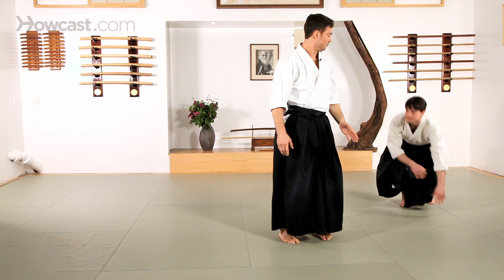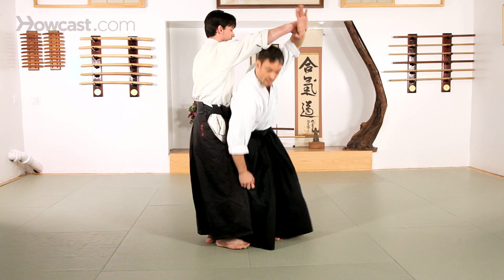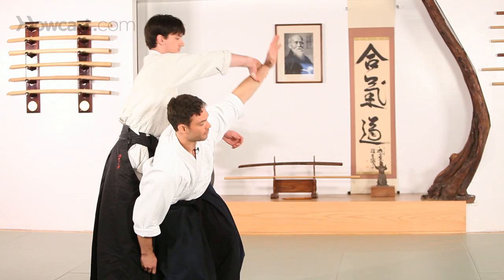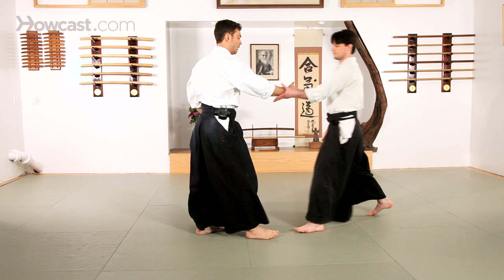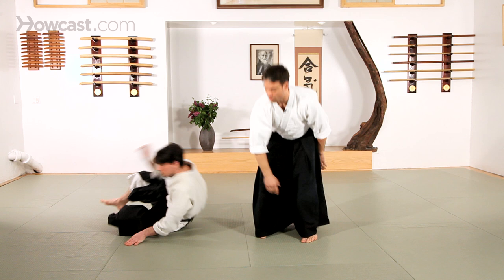I don't want to feel like I'm having to get in here and lift my partner up. I'm simply giving my partner a pivot point for his hips to roll over. I shouldn't feel like I'm doing too much lifting. Up, extend, and over.